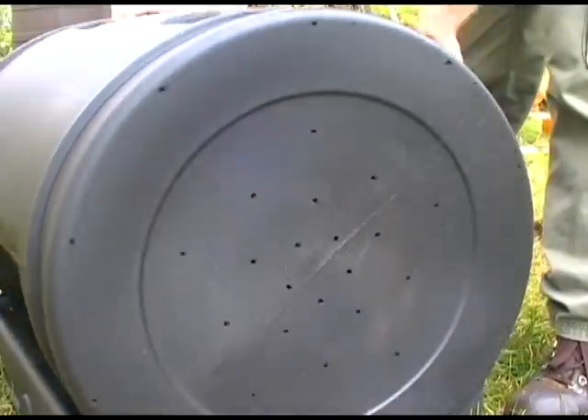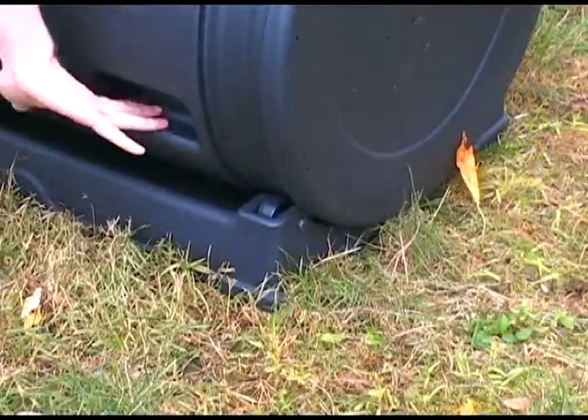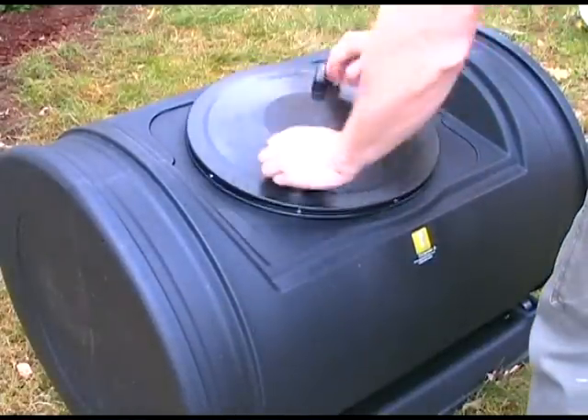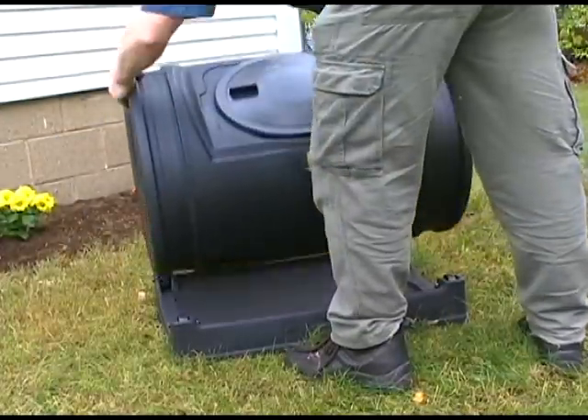The Jr. has vent holes along each end to increase airflow and improve aeration. The wheeled base lets your composter turn with ease, and the large twist lid allows big clumps of material into the drum. Setup is a snap because the Jr. ships fully assembled.